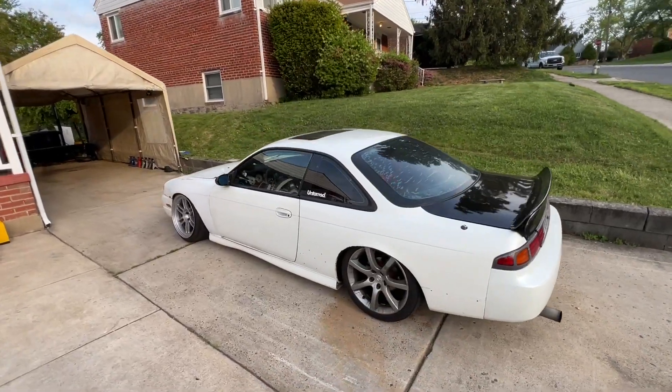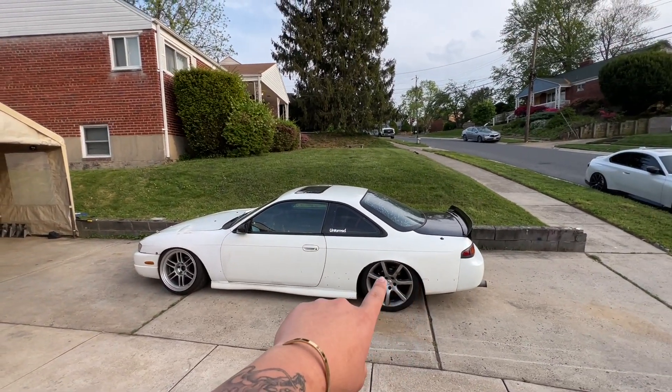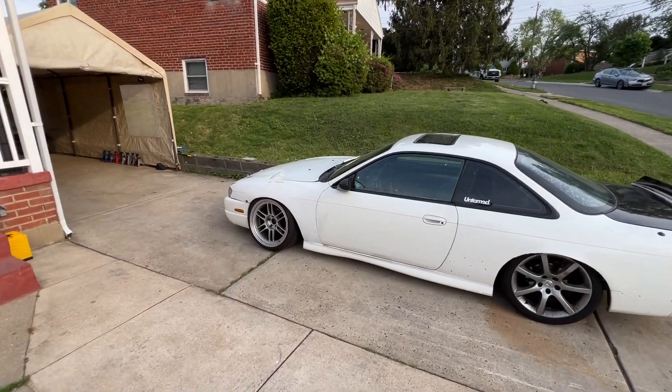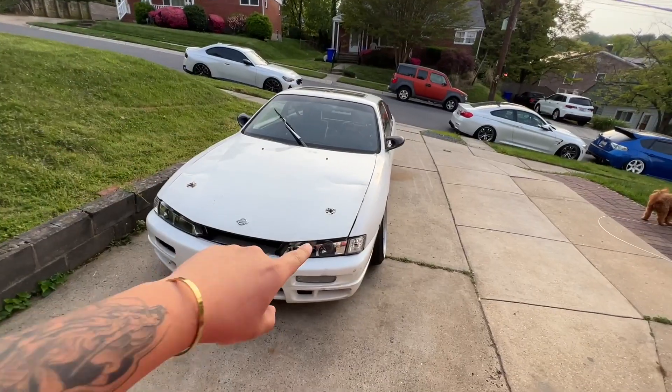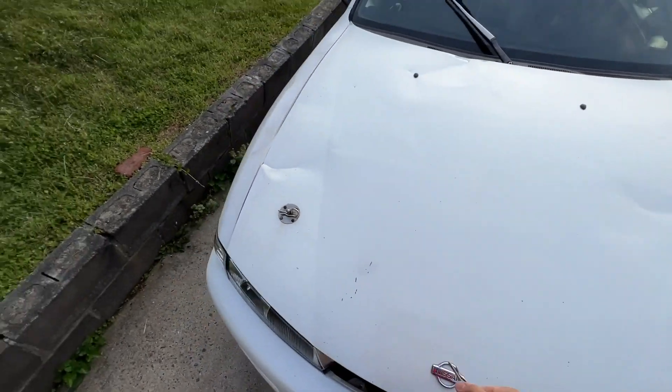When I first picked it up it didn't look like this — it was pretty high, stock height. We lowered out the rears, put RPF1s in the front and lowered that too, also gave it a little bit of front camber. The hood is messed up but let's show you guys what's inside.